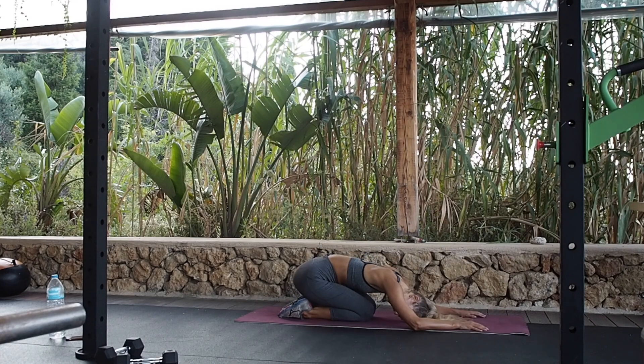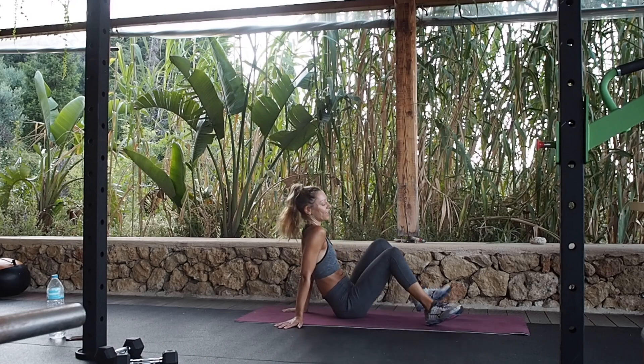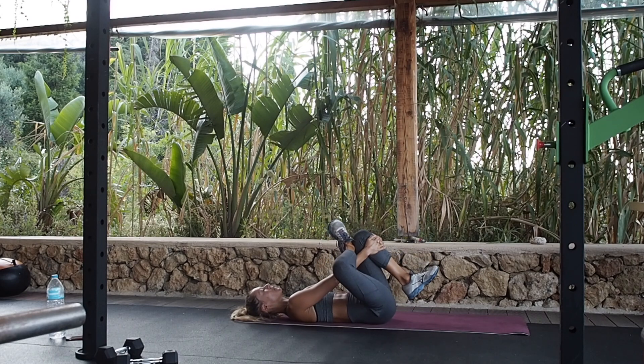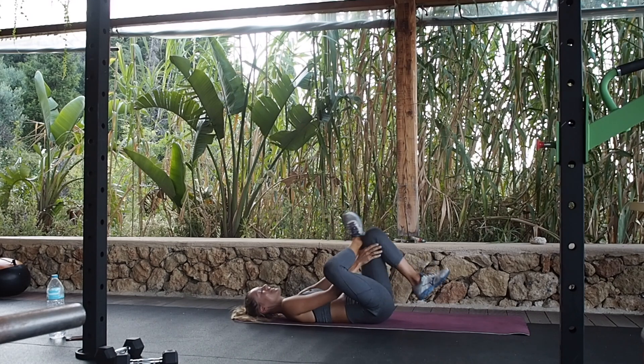Well done, guys! Just do a little quick glute stretch. Lie on your back, cross your ankle over the knee, holding either under the thigh or on top. Sacrum down — so your lower pelvis is down — and stretch. Well done, thank you so much for joining me for that. Hopefully you're feeling your booty right now — lovely little glute pump. And change legs.